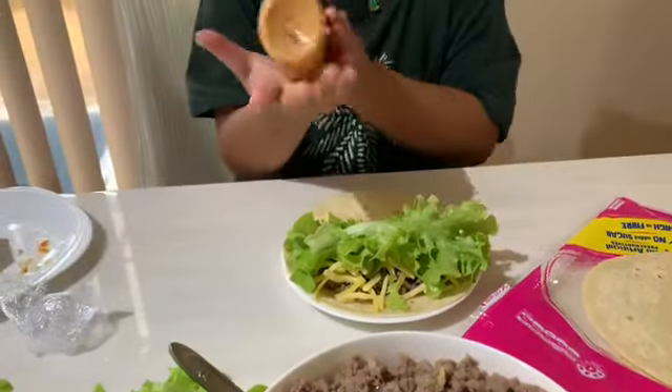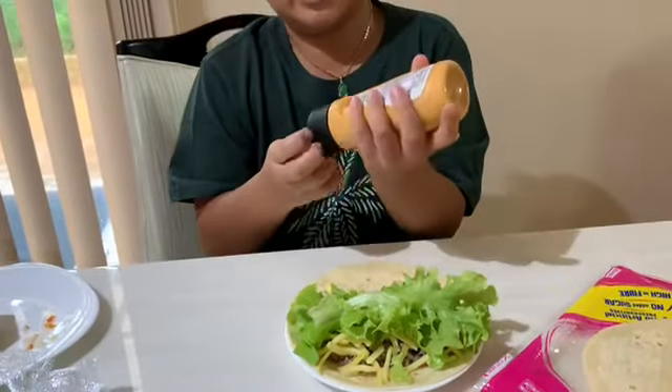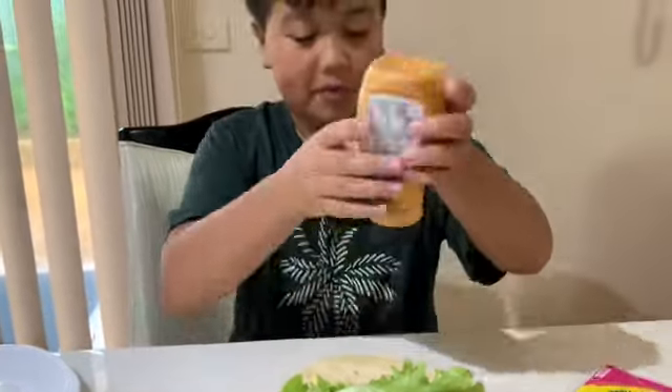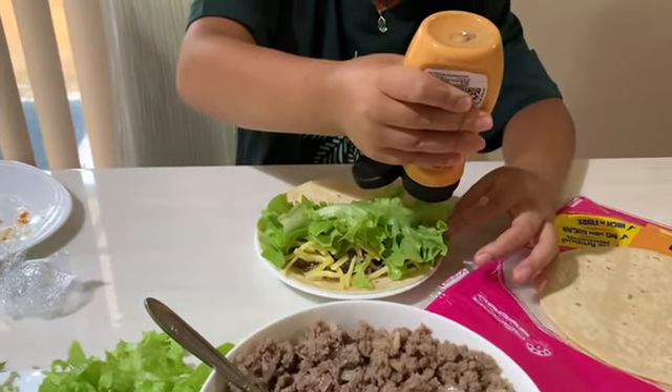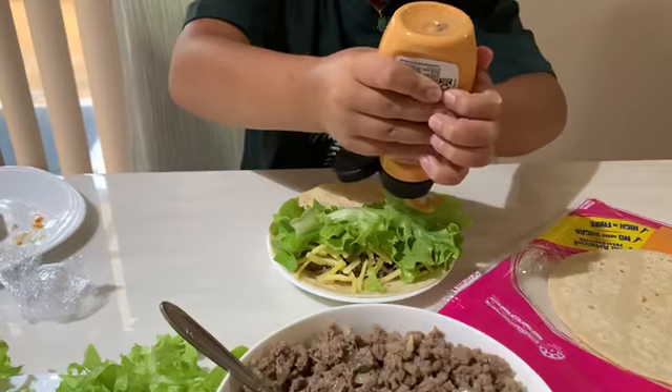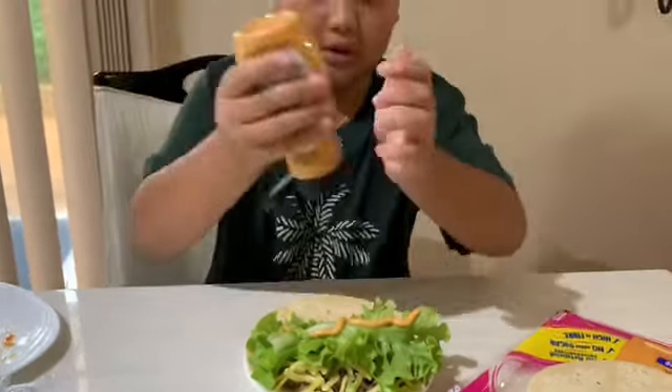Then grab your — oh, my hands are messy — creamy topping sauce and put like a line of it. Come on, come out. There you go, maybe two lines of it.